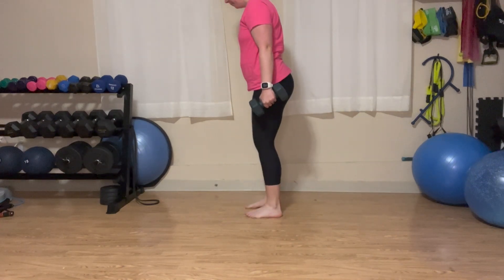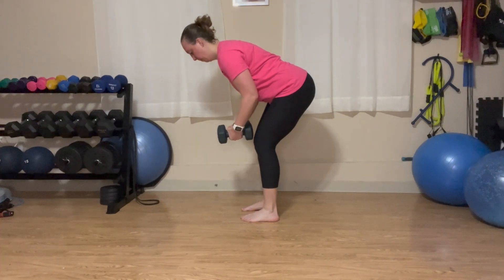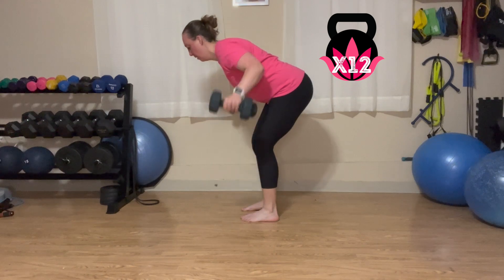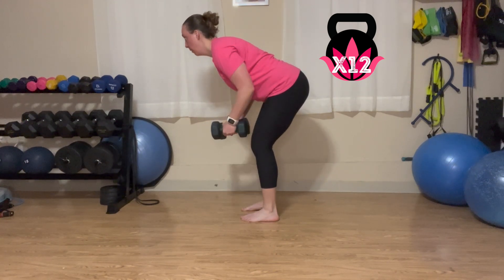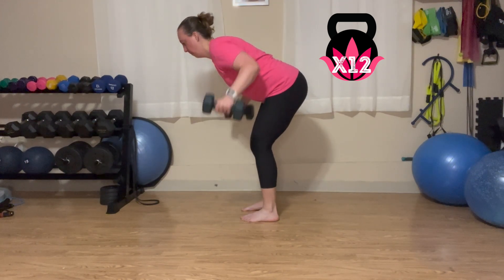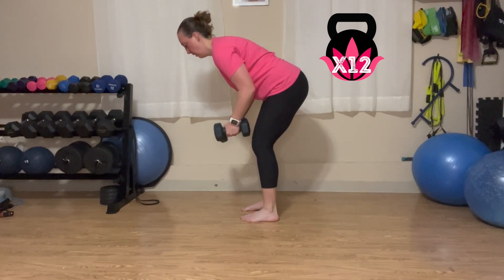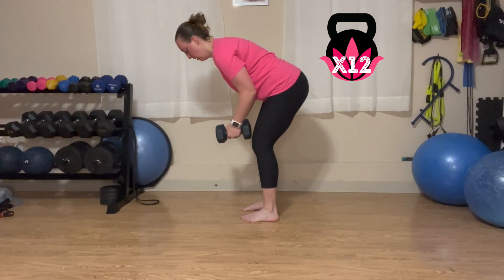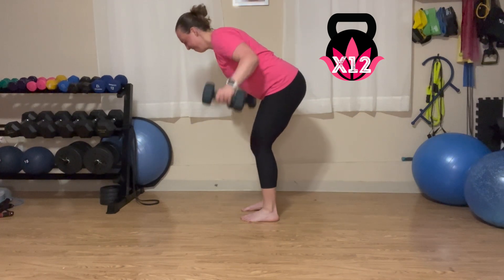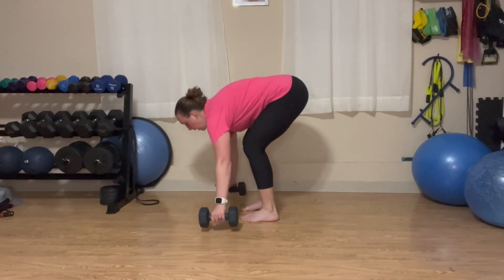Our final move is going to be a bent over reverse fly. Slight bend in those elbows, hinging at the hips. Exhale, lift the pelvic floor, tighten the core. Raise those arms, squeezing your shoulder blades back behind you as you lift. Control it coming down — make sure that you are not letting gravity win. The more in control you are, the more help you are getting and the more strength you are gaining. Repeat those two exercises two more times and then you are all set. That is your workout. You can find the full follow-along, three rounds of everything, in the membership.